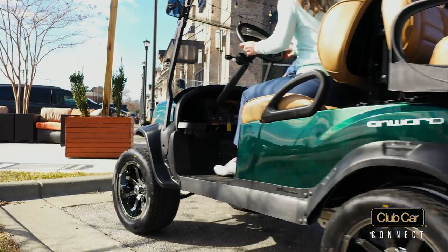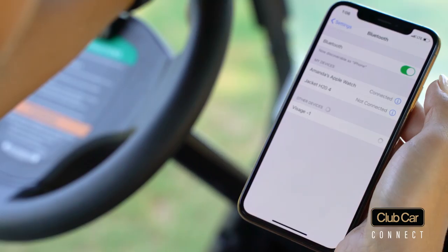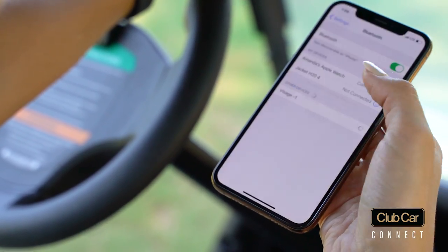Plus, Club Car Connect allows for personalized music on and off the course. Just simply click on the Bluetooth icon and pair the speakers to your device.